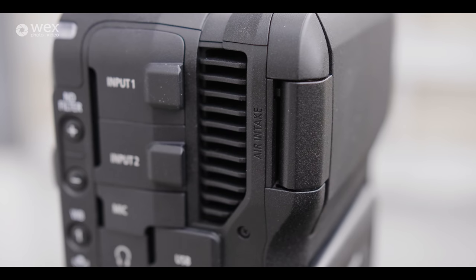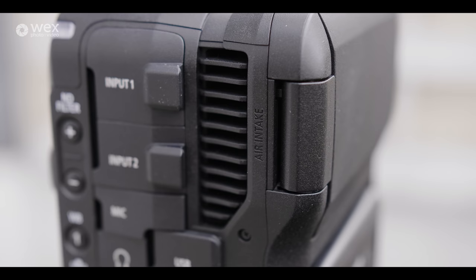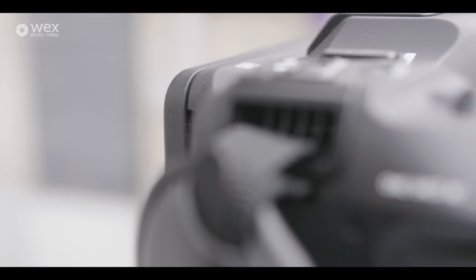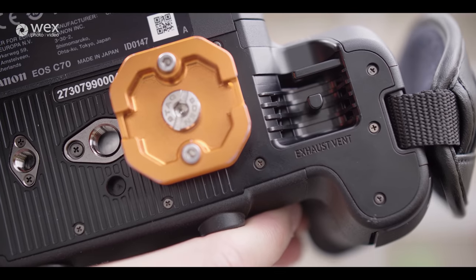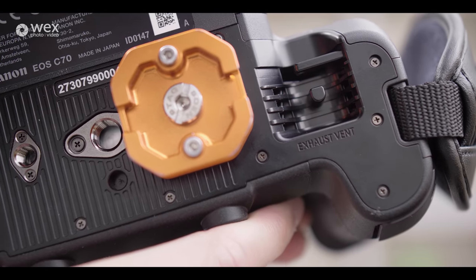The camera also has USB-C for data transfer, plenty of assignable buttons across the body, a timecode in/out terminal for multi-camera shoots, and full-size HDMI for external monitors or recorders. For ventilation, there are three vents: one large air intake and two exhaust ports for hot air. I haven't experienced any overheating, even shooting in a hot kitchen over a hot stove, so you can rest assured using this throughout the day.